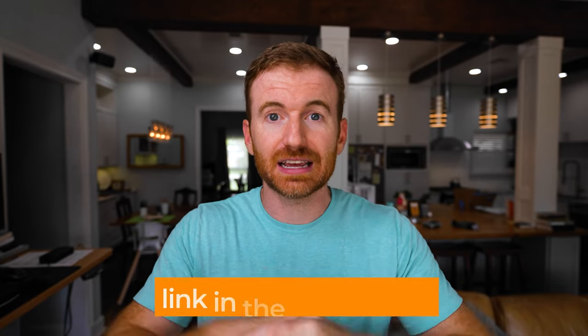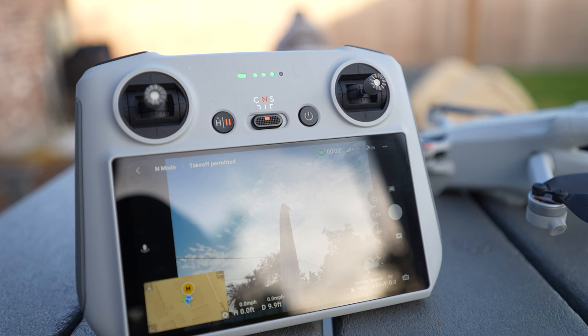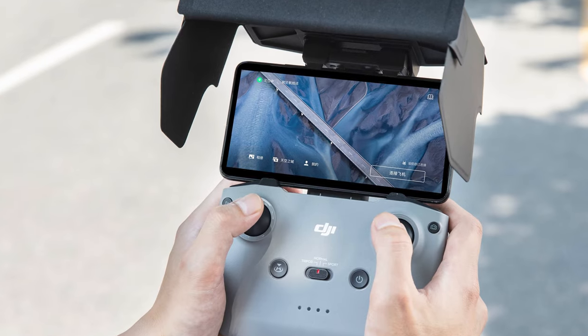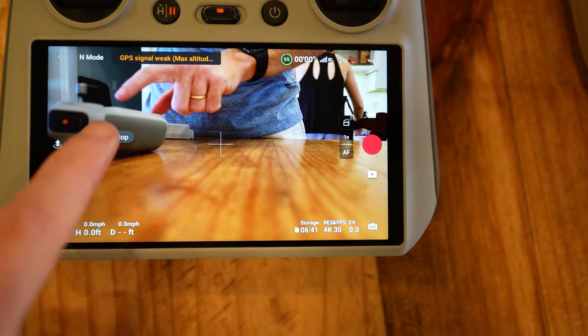That kind of sums up my pros and cons for the drone. Generally I am a huge fan — I think this drone is great. If you're interested, I'll have a link in the description below. Now let's talk about the controller. You can get two controllers for this drone: one without a built-in screen where you use your phone, and then the DJI RC which has the built-in screen. I opted for the DJI RC because I didn't ever love using my phone on other drones.